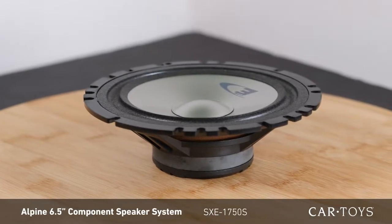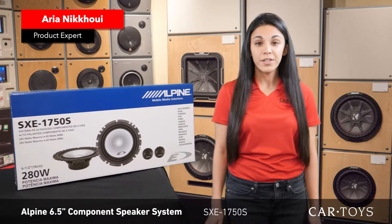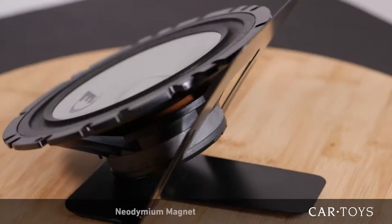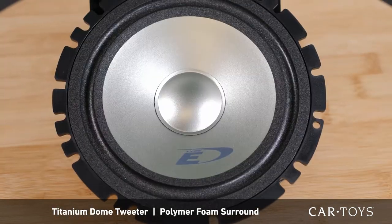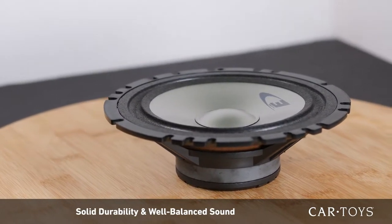The Alpine SXE1750S is a 6.5 inch component speaker system with very good sound quality at an excellent price point. These Alpine speakers feature a neodymium magnet, titanium dome tweeter, and polymer foam surround, providing solid durability and well balanced sound.